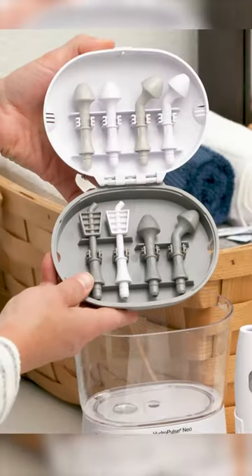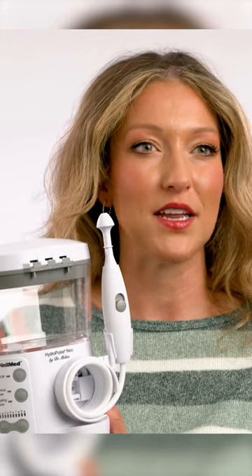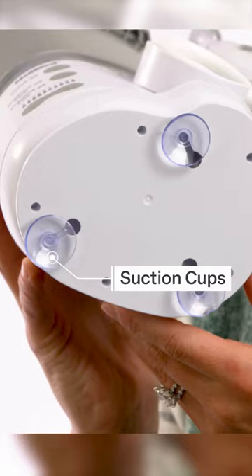The six nasal tips provide options for low, medium, and high flow. We've also updated the HydroPulse Neo with longer, more flexible tubing and base-stabilizing suction cups.